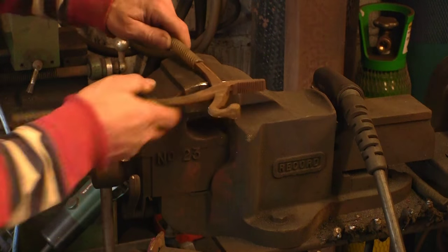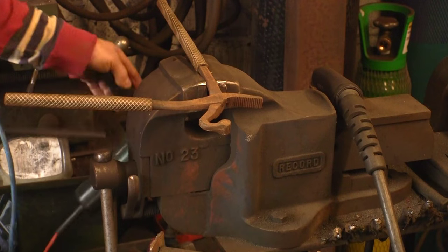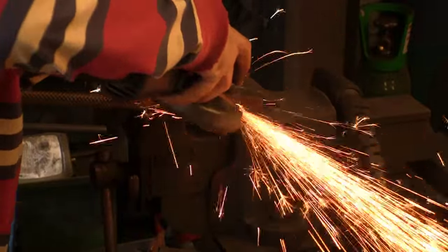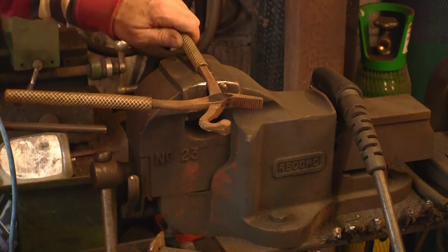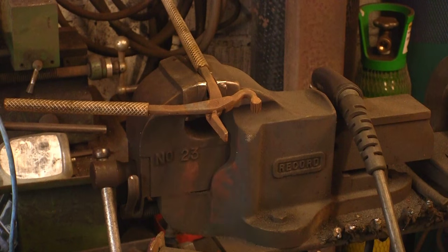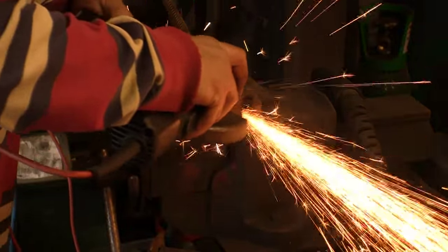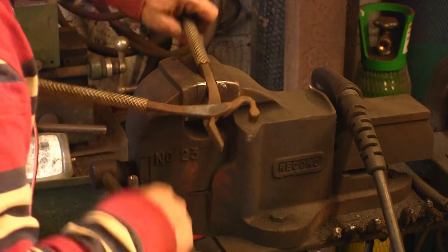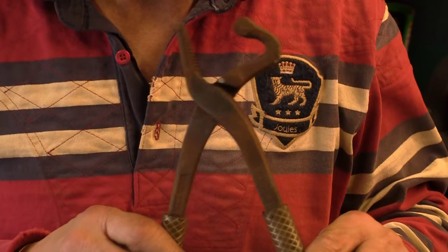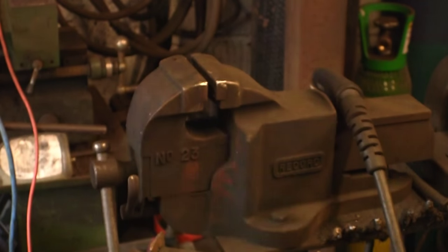Let's get it up in the vice and see if we can get them apart - sometimes these are a bit tricky to remove. As you can see there's no obvious rivet head on either side of these, so I'm just going to try and reveal where the rivet actually is by grinding the surface off. You can often see exactly where the rivet sits - you can see that one because that's where it rotates, but it's still flush. That one I think is the countersink one.